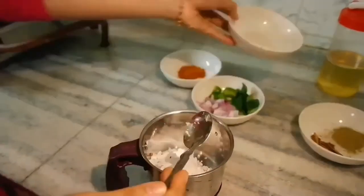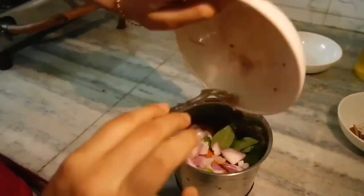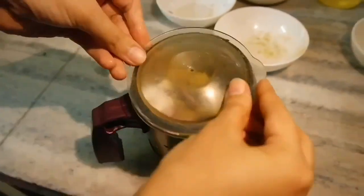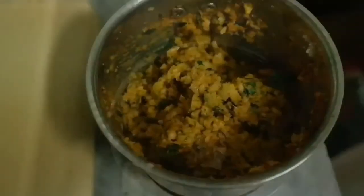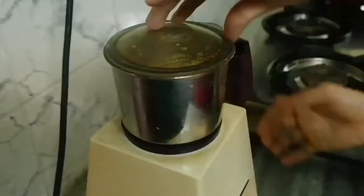Mix all the ingredients except the Surnine Fish into the blender, and we have to blend them all together. See to it that the mixture gets blended to give out a non-sticky dough.